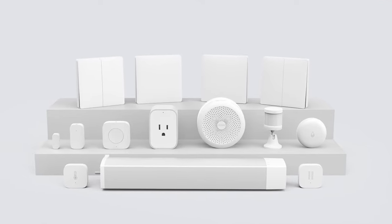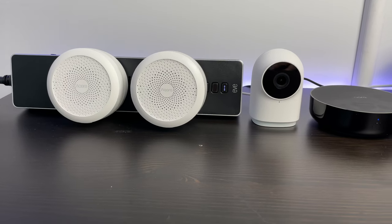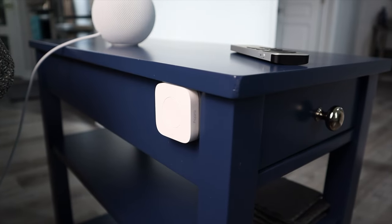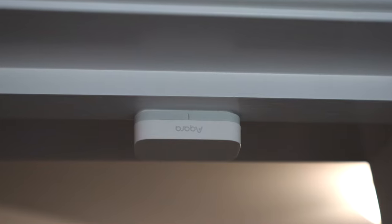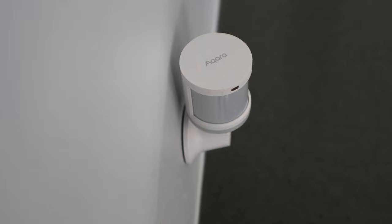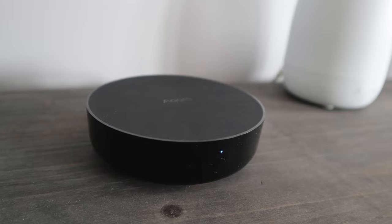The Aqara switches are less expensive than Lutron Caseta and in my experience they fit well into the rest of Aqara's ecosystem. Like Lutron, they use a hub so they don't take up your Wi-Fi. And once you have an Aqara hub, you can use other Aqara accessories like their mini switch and sensors like door and window, water leak, temperature and humidity, and others. Their hubs also come with some really cool features like a security system, a camera, or an infrared controller.